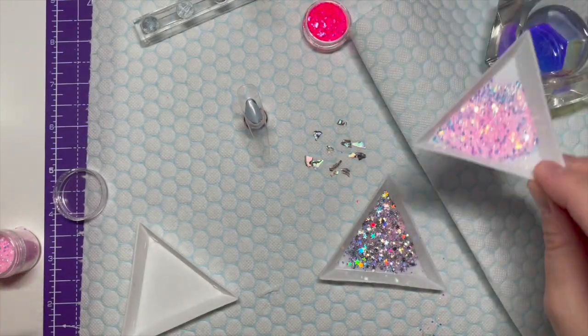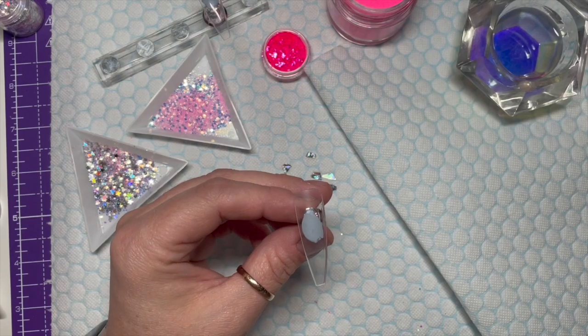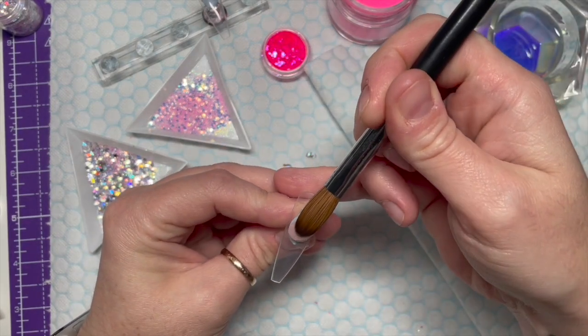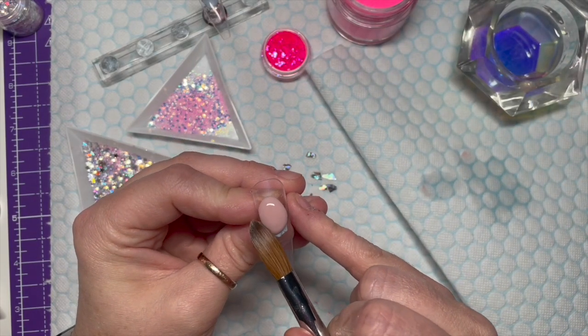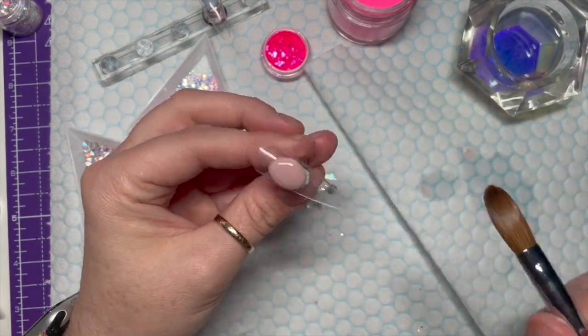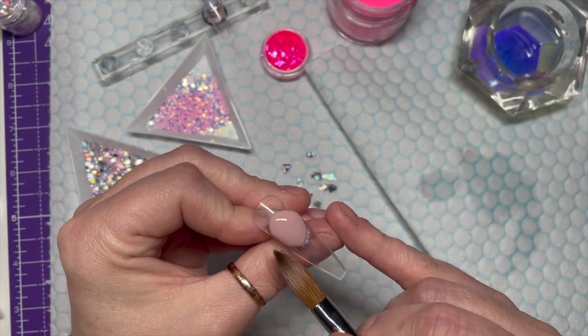Please bear with me - I haven't done acrylic nails for a long time and I feel very rusty. We're going to start by creating a smile line.